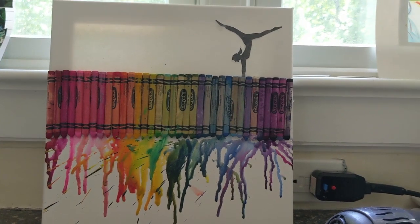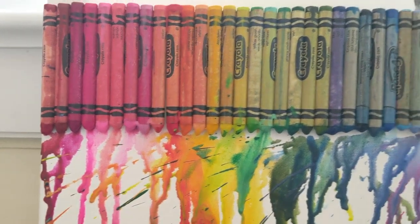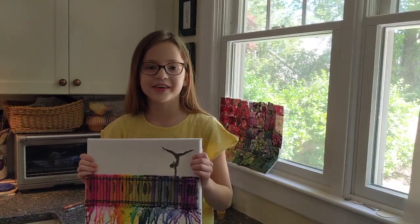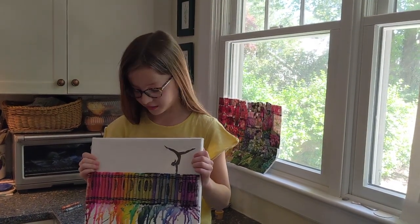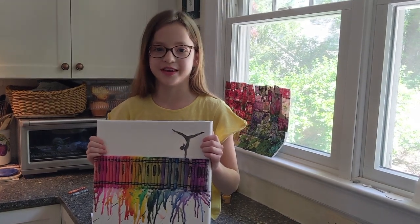This is what it looks like when it's all done with the gymnast on top. Thank you guys so much for watching. I hope you like this really cool and easy DIY. Please like and subscribe for more videos. Bye!